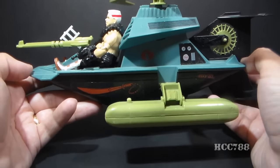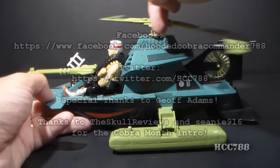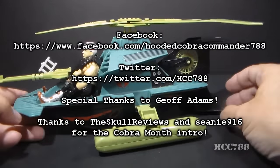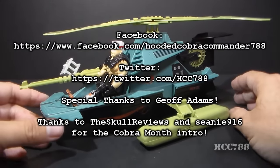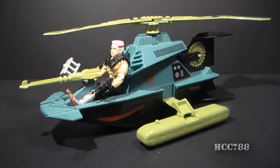That's just a quick look at it for now. Of course, like all GI Joe vehicles, it will get its own full review in the future. Don't forget to check back in for more Cobra toy reviews for Cobra Month. Thanks for watching, and I'll see you next time.